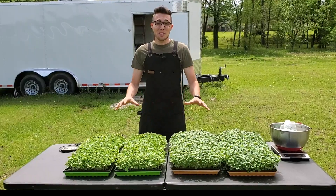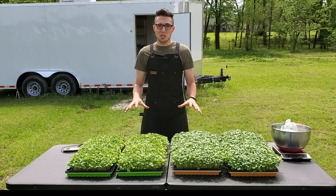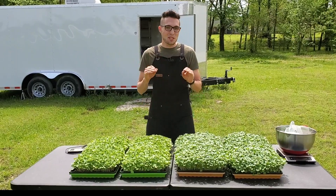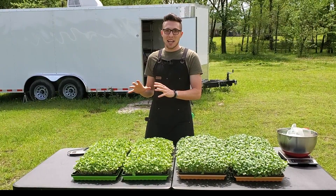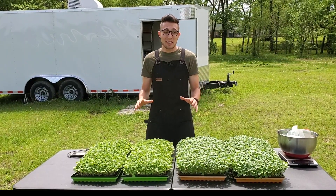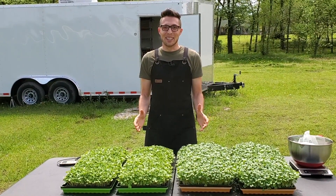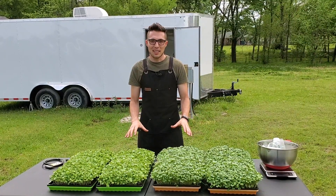We are outdoors for the first time in a long time, and honestly it feels strange. It feels different and it feels dangerous. Usually we're in our little cave where the temperature's set, the lights come on at a certain time, everything's controlled, everything's perfect, and out here it's chaos. But we're out here to compare some microgreen grows, so let's talk about the details of what happened with this test.